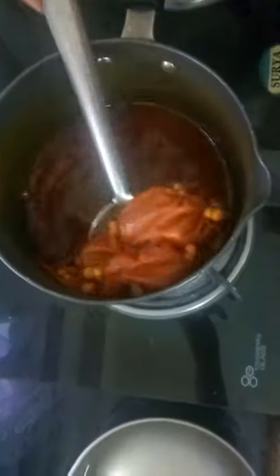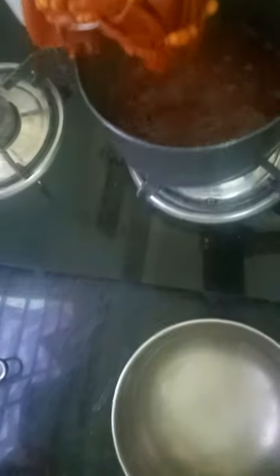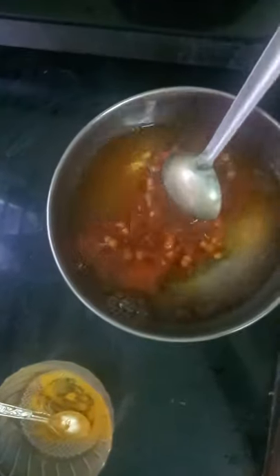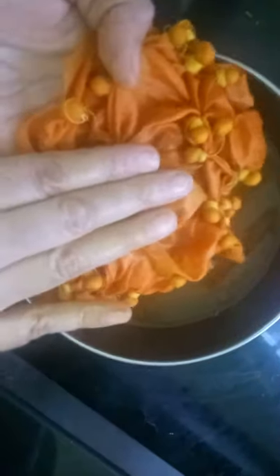Now after two to three minutes, I will take out the cloth and put it in cold water. Wash this cloth properly. Now after washing this cloth in cold water, we will keep it for drying.